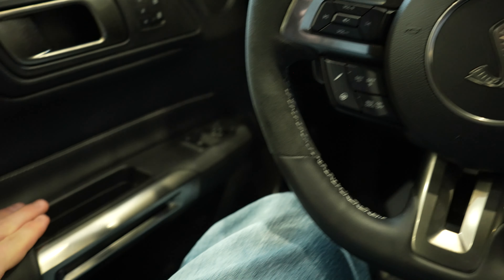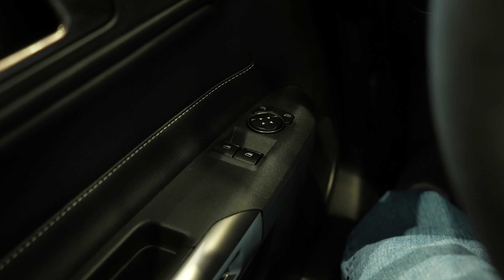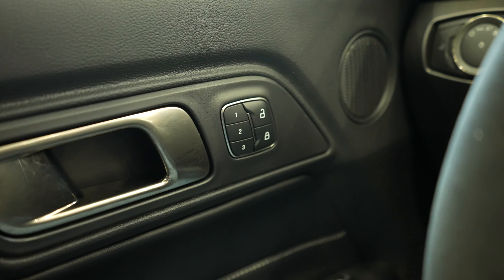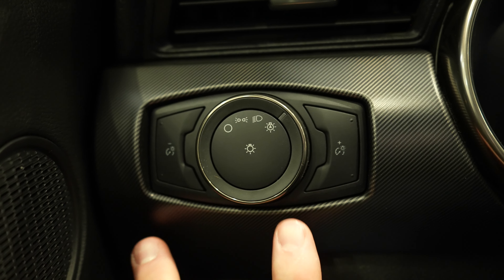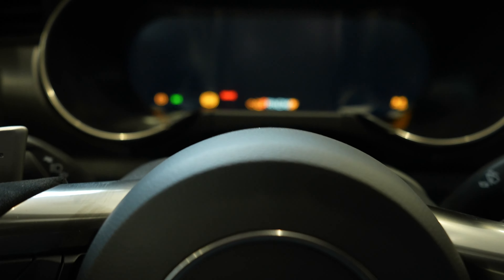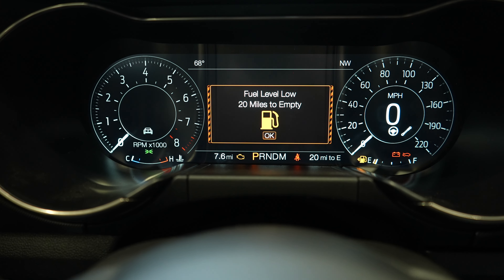Starting out on the left side, we have really nice soft leather throughout. Your window controls are right here as well as your mirror controls. You've got three-seat memory right next to your lock and unlock button. There's a rotary dial selector for the exterior lighting and a dimmer switch for the gauge cluster. Coming to the gauge cluster, we've got a full digital gauge cluster — tachometer on the left, speedometer on the right.